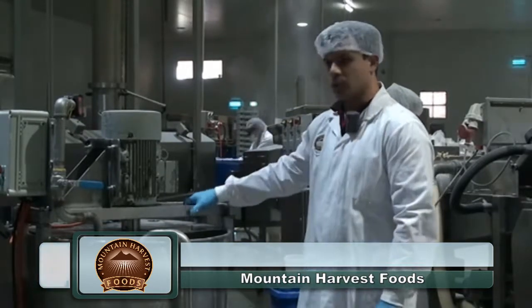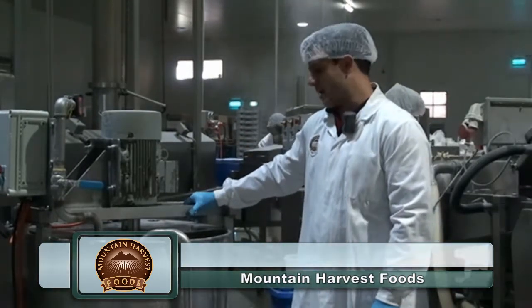Hi, I'm Anthony from Mountain Harvest Foods. Here today we are crumbing scallops, and this is our batter mixer where we mix up the wash for our crumb scallops.